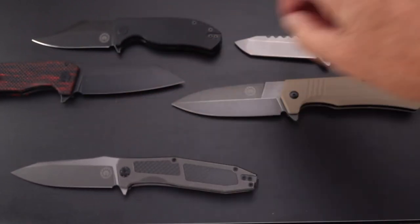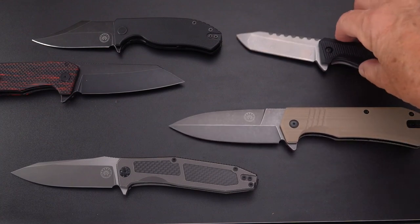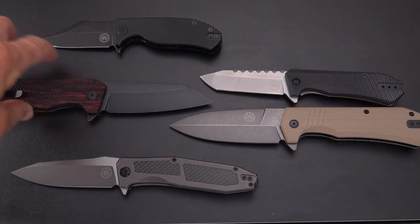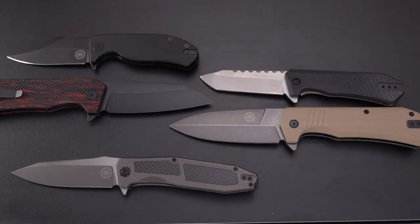So let's lay them all back out — we've got the Scorpion, the Stinger XL, the Viper, the Enforcer XL, and the original Cayman. Hope you enjoyed this review folks, don't forget to give it a like and subscribe — I'll be back real soon.